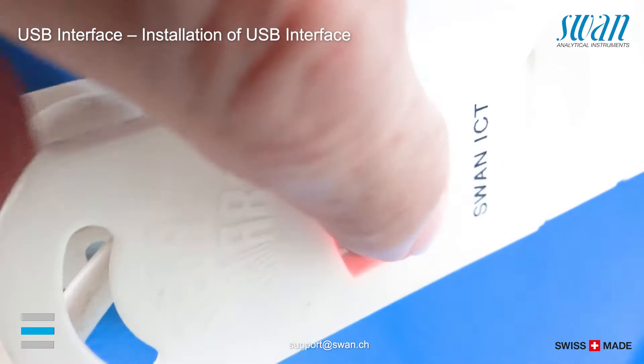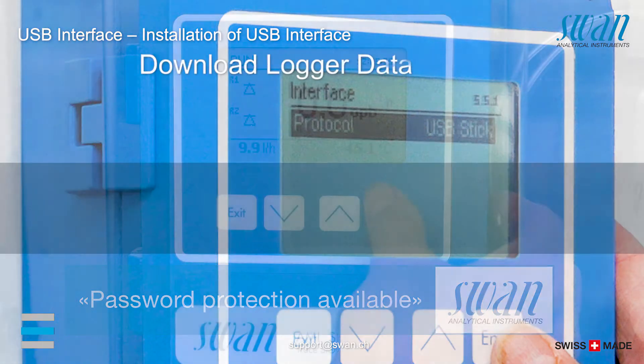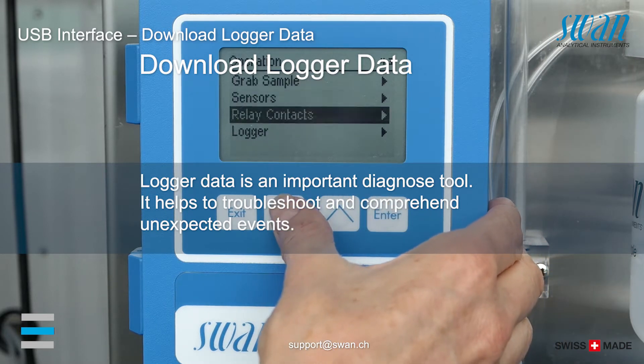After installing the USB interface, it is automatically recognized and indicated in the installation, operation and diagnostics menu. To remove the USB stick with the logger data, we recommend the following procedure.